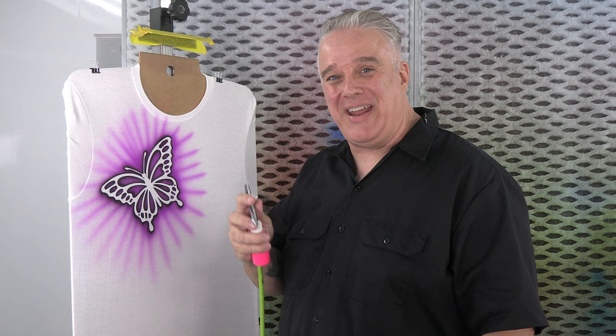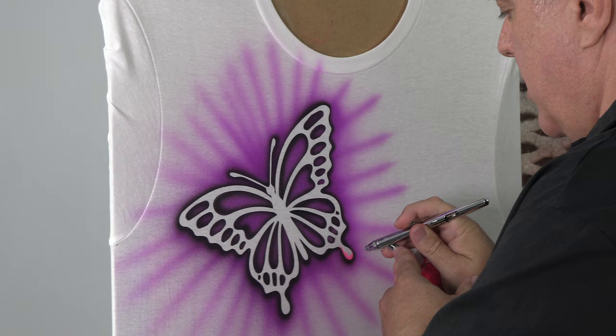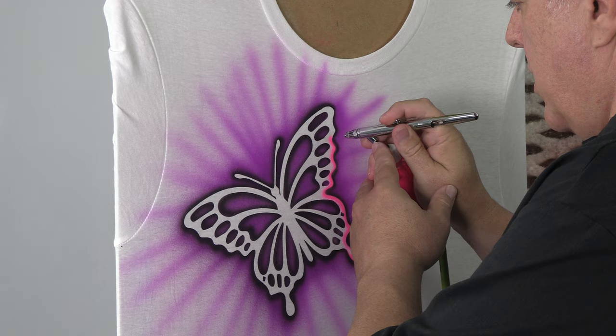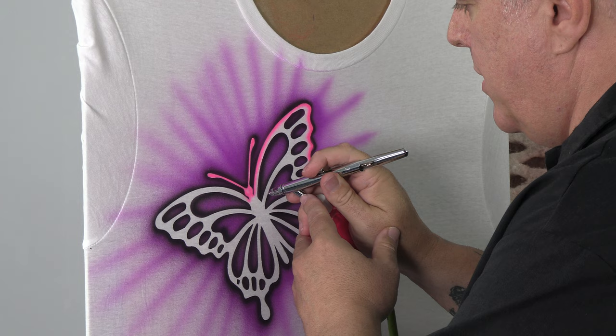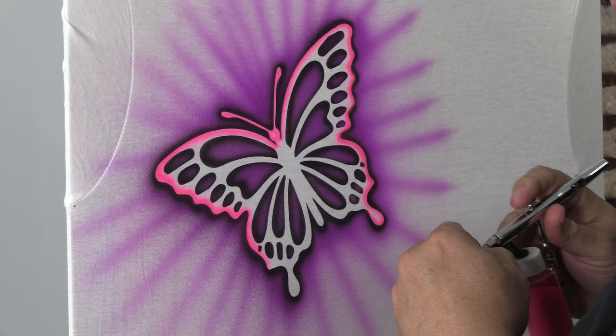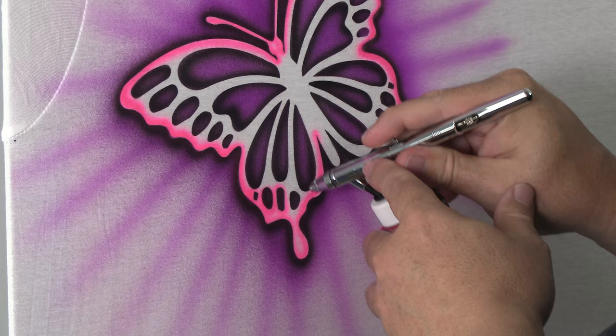So now we're going to switch over to a couple other colors. Now that I've switched over to Createx Fluorescent Pink, I'm going to come in here and follow that edge with a tight line around every little shape that I have here. I'm really burying that pink in there, just kind of following the edge. I don't have to try to be too perfect with it because my dark outside border helps absorb it.